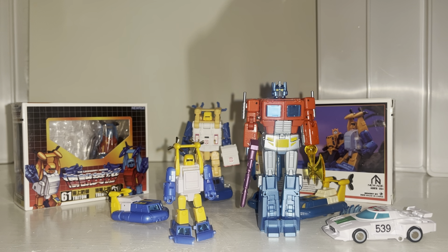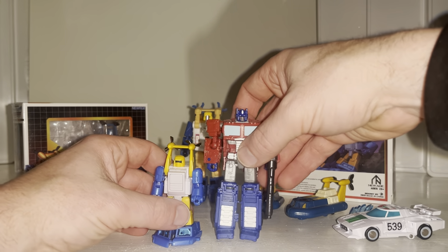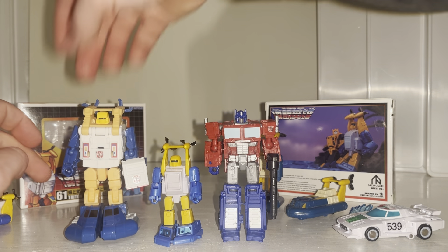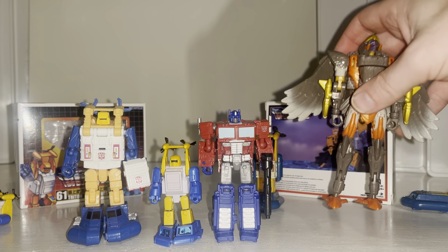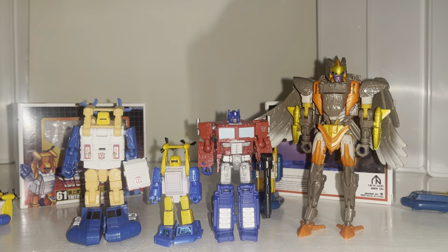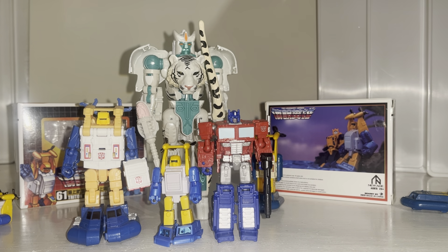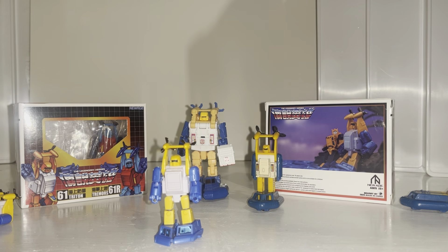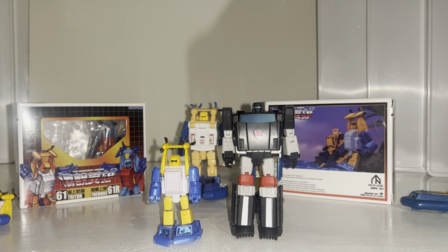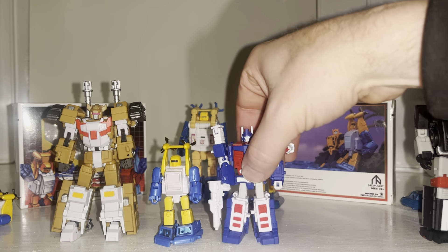Let me give you an idea of how big this figure is if you don't collect third-party products. He's smaller than a core class figure — these were called legend scale before but are now core class. There's a small deluxe class Air Razor and a voyager-scale Tigatron, and he's absolutely tiny compared to those. He doesn't scale with mainline figures, I'm just giving you a sense of the size. Among third-party figures there's a Magic Square, an Iron Factory, and even Dr Wu's Ultra Magnus is bigger than him.